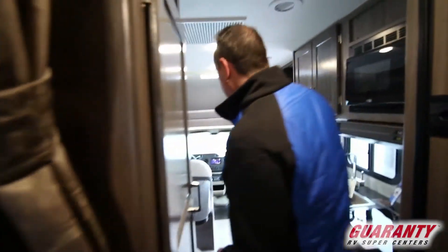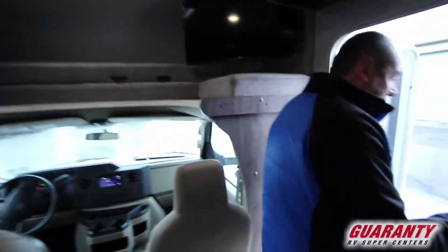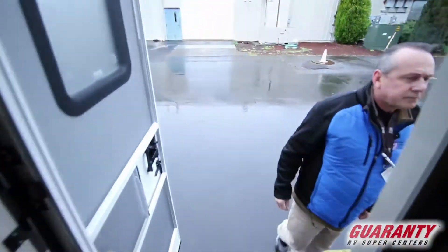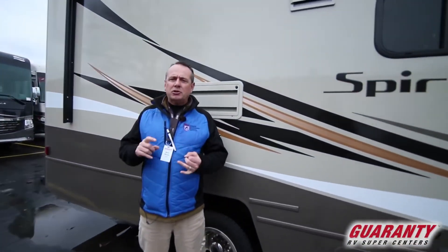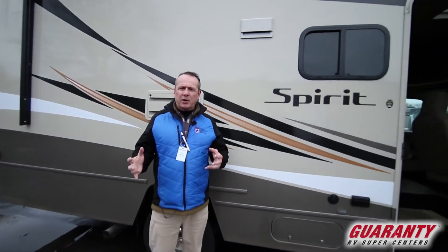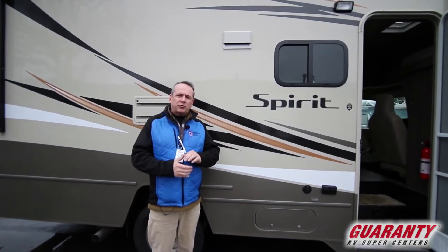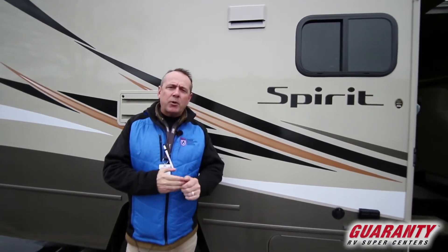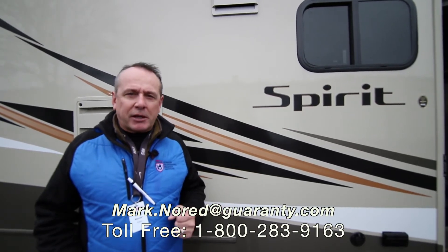Come on outside folks, take a look at this coach — it's a nice clean unit, again a 22M. This coach is just a great weekend warrior. Maybe you want to get to the coast, you want to get out to the lake, you want to bring some family and kids and have a great weekend. The 22 Spirit is the coach for you right here — it's called the 22M by Winnebago. Folks, I'm Mark Nord at Guaranty RV. Give me a call at 541-913-8321. Let me know how I can help you — I'd love an opportunity to earn your business. Make it a great day.